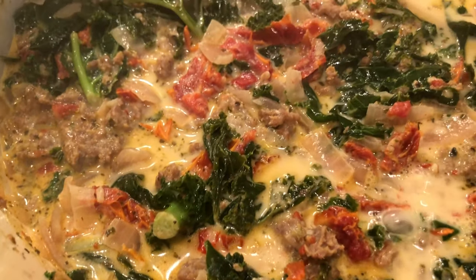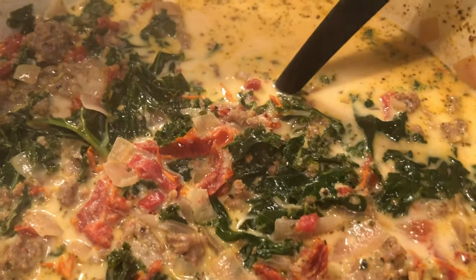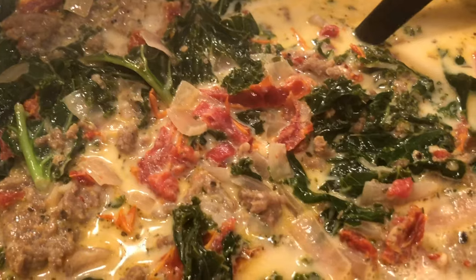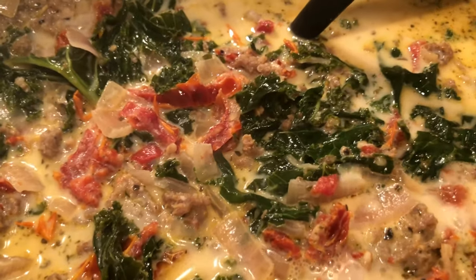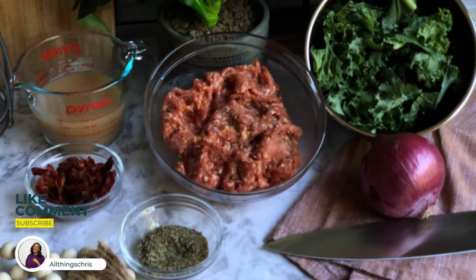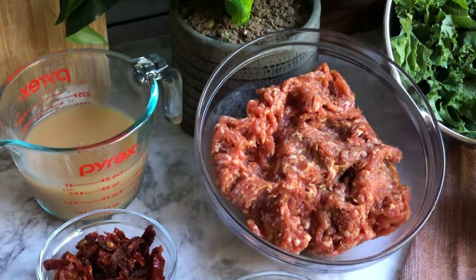Hey homies, what's good? It's Chris and welcome back to the channel. It is fall, and what better way to settle into the season than with cozy meals? Every Thursday at 6 PM I will be dropping a fall favorite — well, for me a fall favorite. Let's cook.